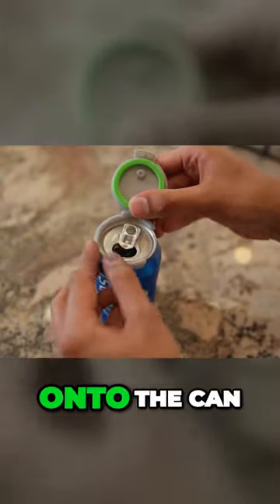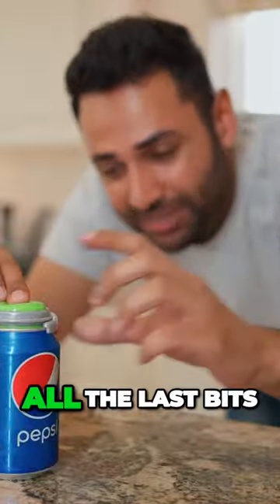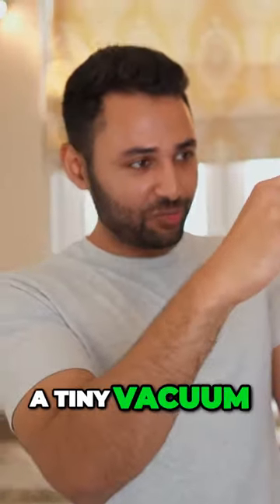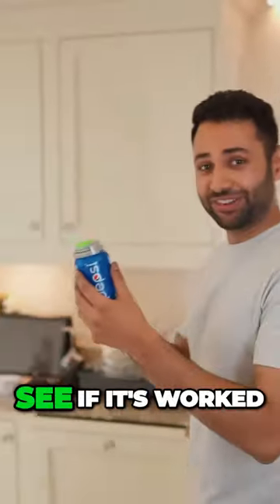The base ring snaps onto the can. You close the pump cap — it's actually created a proper seal there. Then by pressing this pump down, we're drawing all the last bits of air that are in the can out of the can. It's basically created a tiny vacuum at the top, which stops further carbon dioxide from inside the drink from leaving. We will come back to this in three days to see if it's worked.